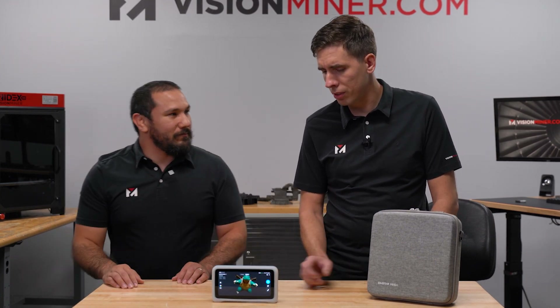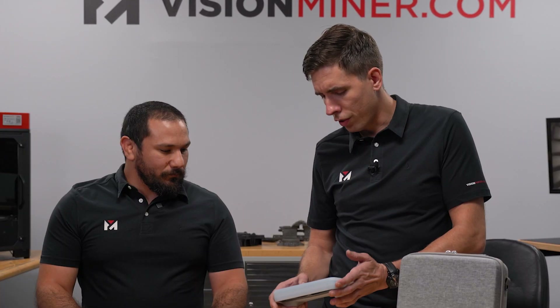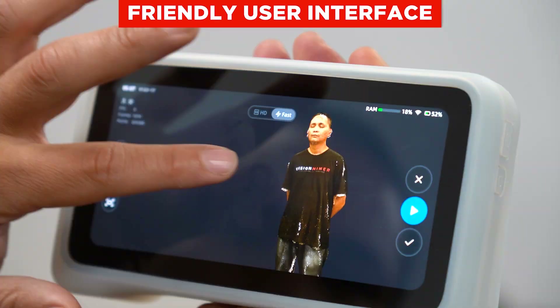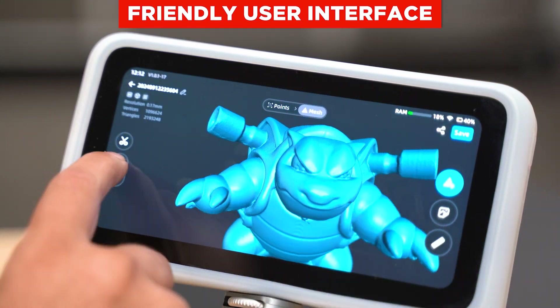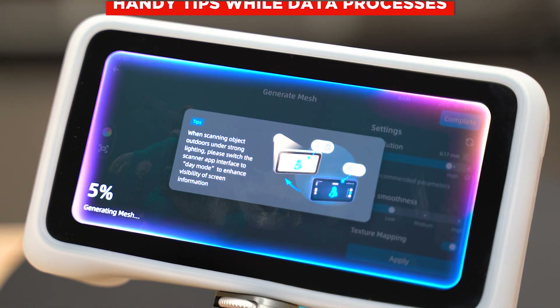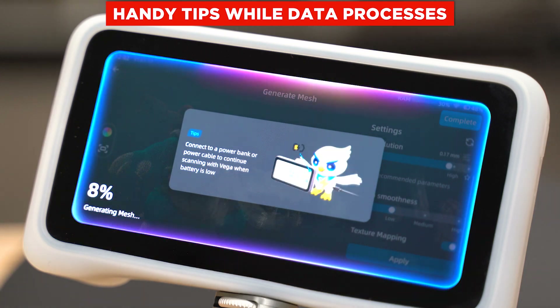I like the feel of it. I'm a video game guy and as soon as I got it in my hands, it felt just like a Nintendo DS or a Switch. The UI is pretty easy - with any new gadget you have to navigate through the software and find where everything is, but after that it was cake, just like using the Einstar but in handheld mode. What really stood out is that while you're waiting for data to process, they have neat little tips for you.